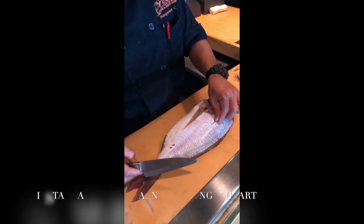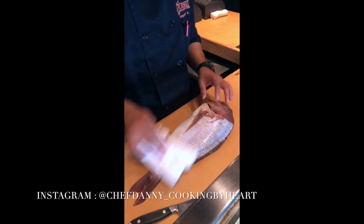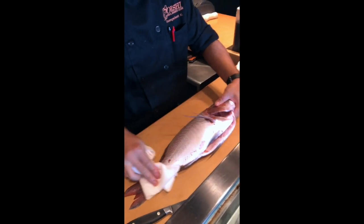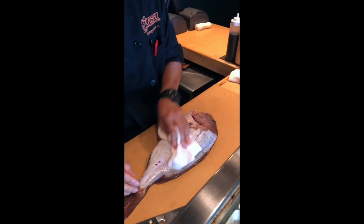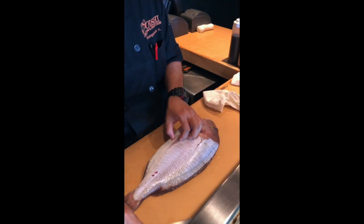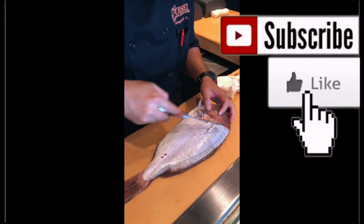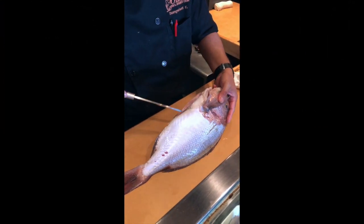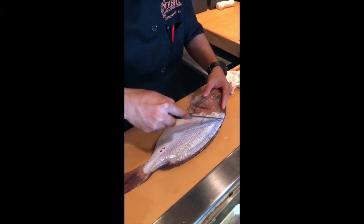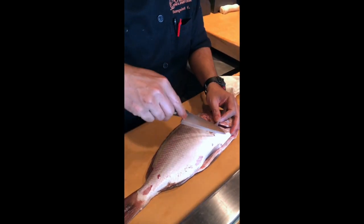So next is going to be fillet the fish. Make sure the fish is dry inside and outside. The area that we're going to start to focus is this area. Top part and bottom part, same thing.